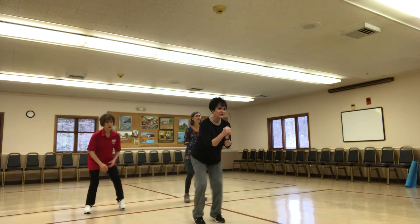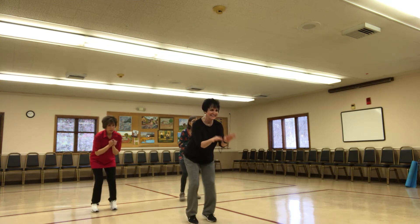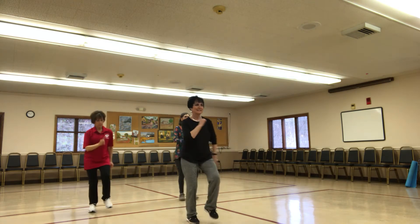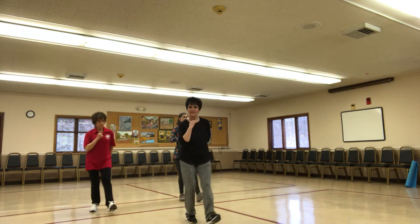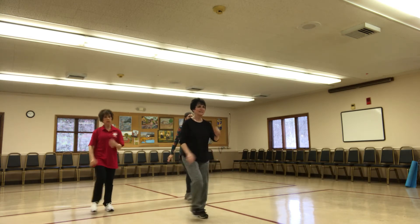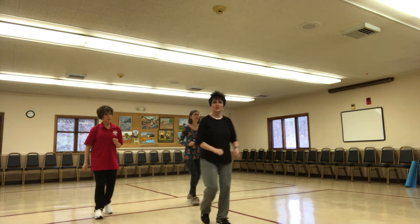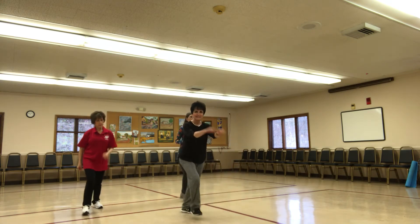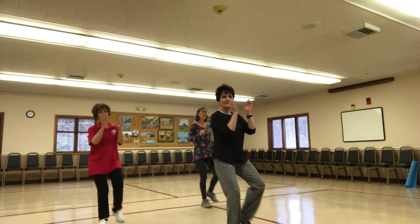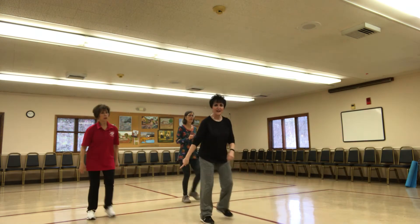Coming down. Core tight, on your toes. Coming up. Flex the feet. Stretch. Good job. Give me a little walk. Walk. Do it again. Two more. Do that grapevine right here.